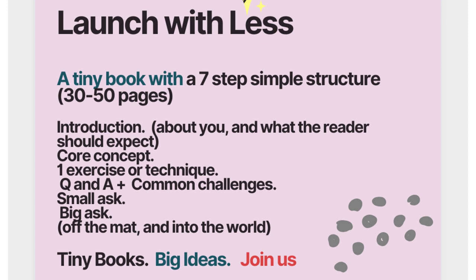The last two pieces are the Small Ask — little micro-commitments you'll be asking your audience to make — and the Big Ask, which is the final thing at the end of the book. That's your off-the-mat, into-the-world grand plan: your mission, your manifesto, what you're doing in the world with your courses, coaching, and community. You're simply asking your readers to join you and engage more deeply with your expertise.